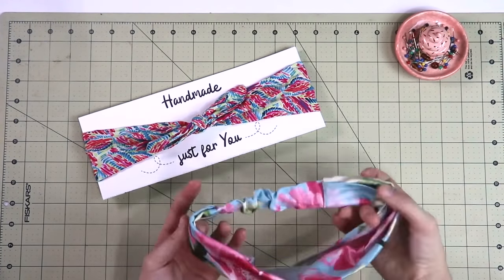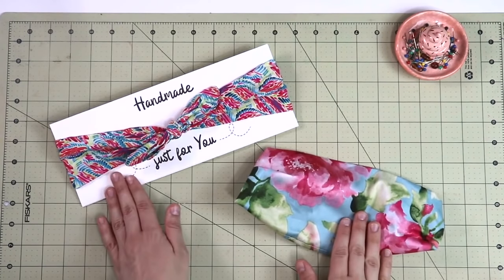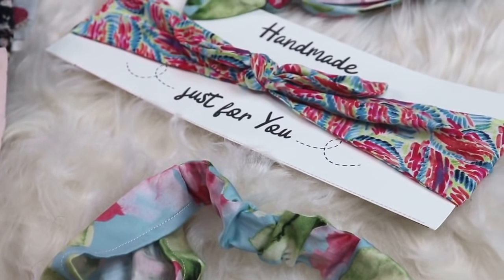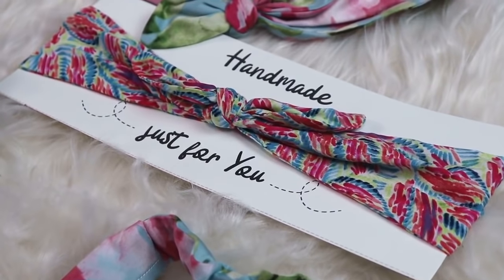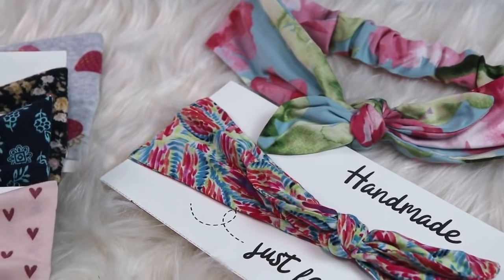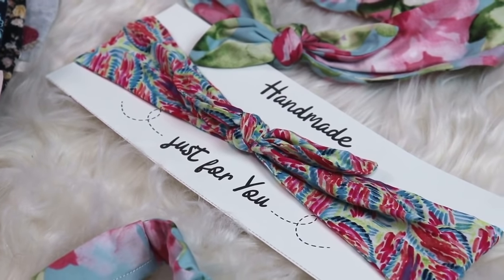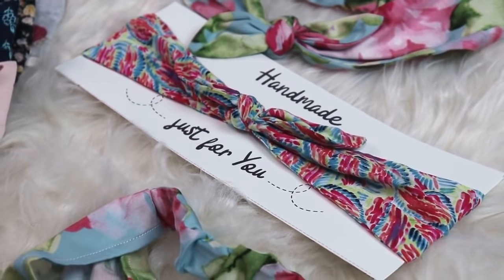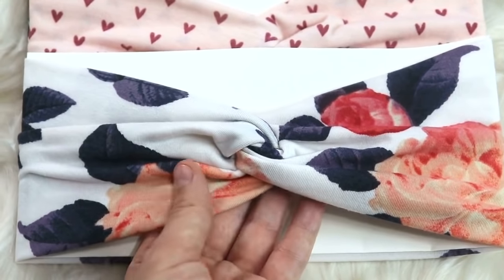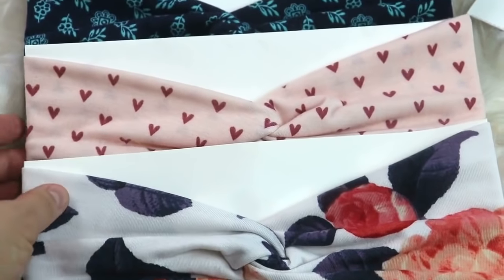For this headband and the bandana headband you'll be using fabric without stretch — cotton, cotton blends, linen, rayon, anything like that. I do have separate tutorials for each one, as well as a free sewing pattern and gift tag you can print. I'll leave everything in the info box below so we don't make this video an hour long. Depending on the fabric and pattern, you can make these for kids, teenagers and adults — possibilities are truly endless.